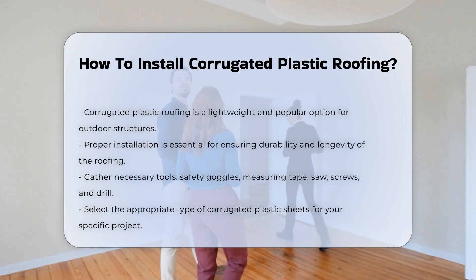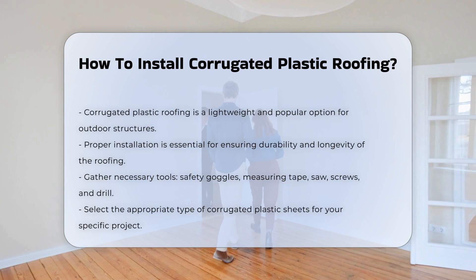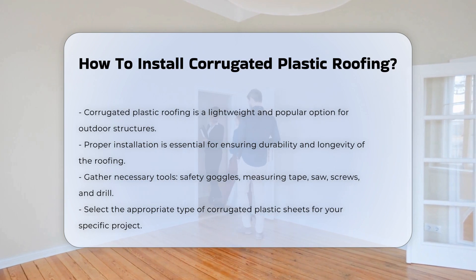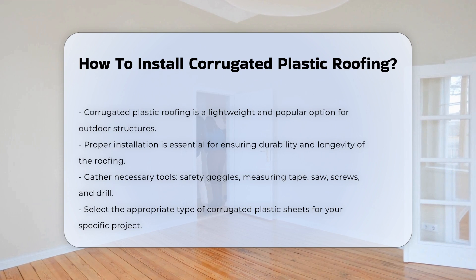Begin by gathering the necessary tools. You will need safety goggles, a measuring tape, a saw, screws, and a drill. Ensure you have the right type of corrugated plastic sheets for your project.